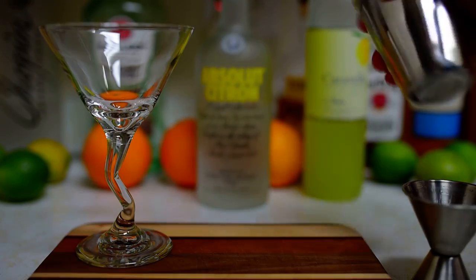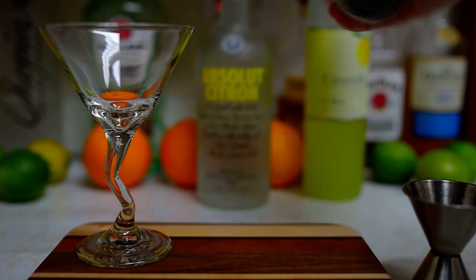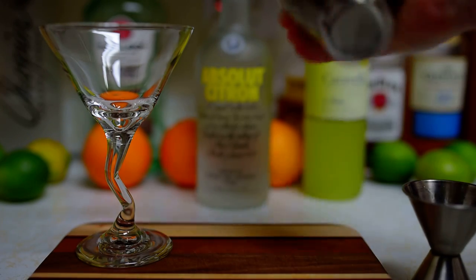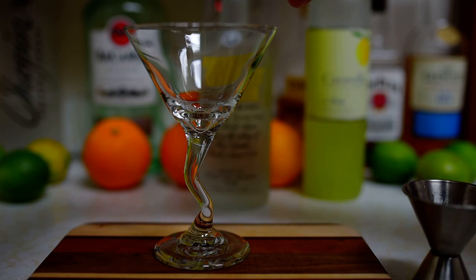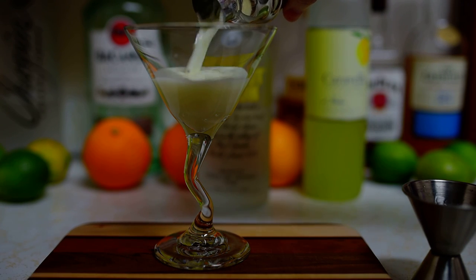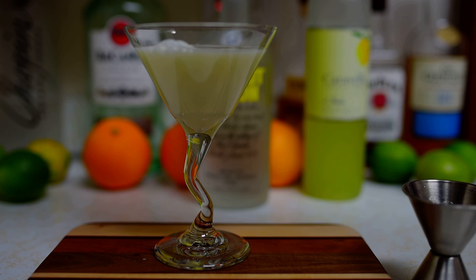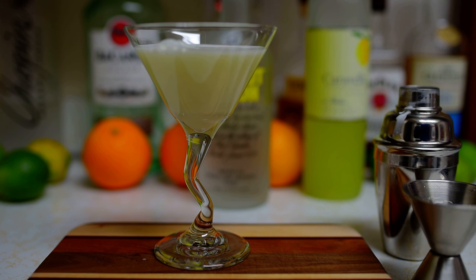Let me just move this so I don't cover them. You got your martini glass. And here you go — this is a creamy citrus limoncello martini. These are delicious. Enjoy. Thanks for watching.